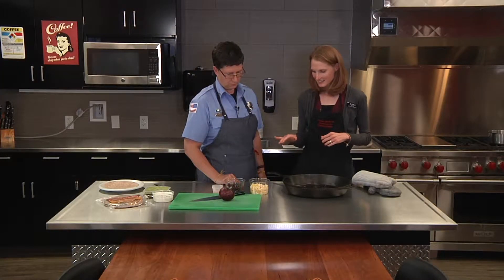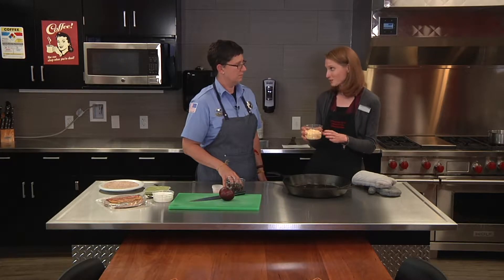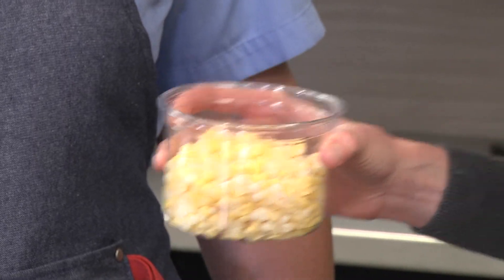We're going to add the corn, black beans, and cut up a red onion. We'll cook the red onion and the corn first. This is sweet corn — super fresh and good right now. But if you don't have sweet corn in season or you don't have any around, you can use frozen corn as well.